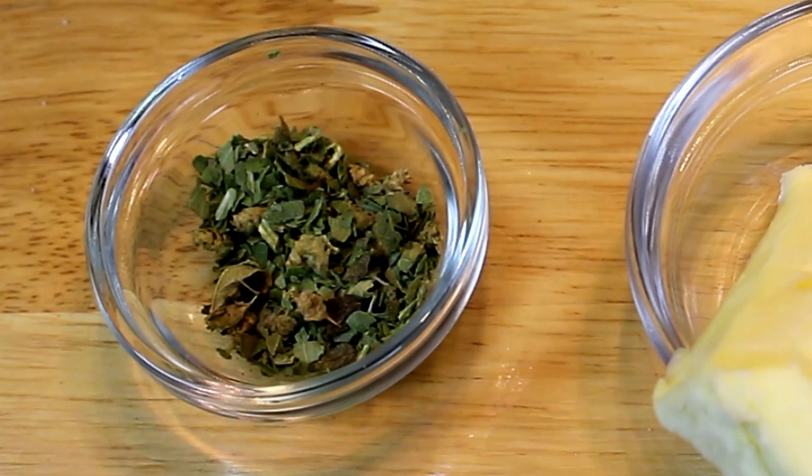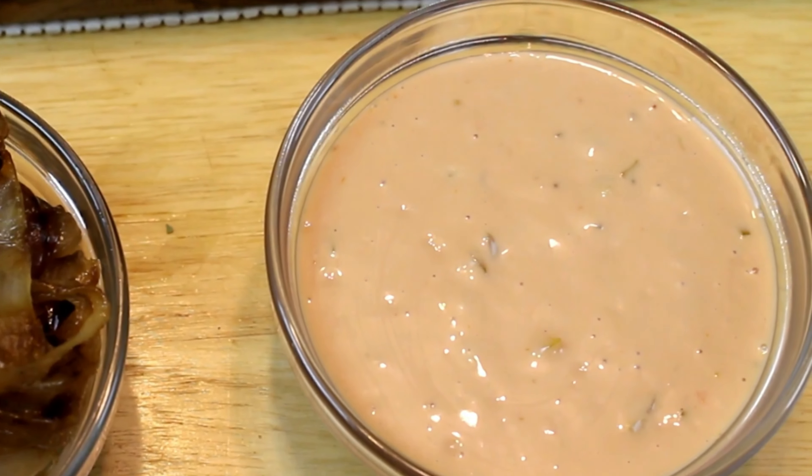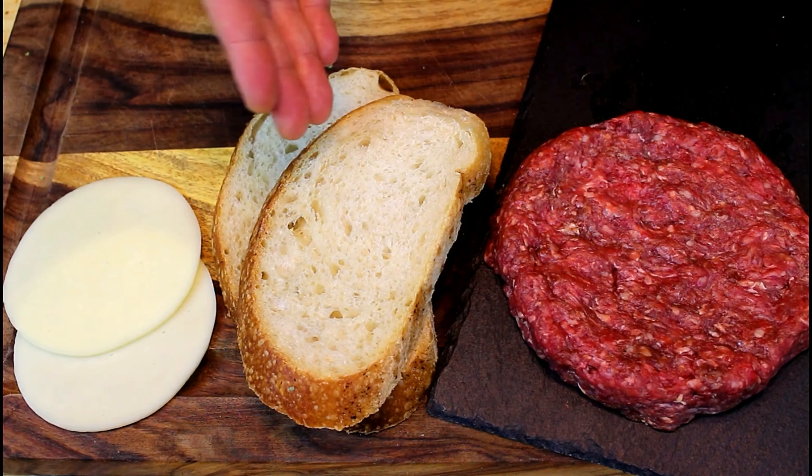Right now we're making patty melts, and we're not just making normal patty melts — we're taking these things to the whole next level. Here are the ingredients: mixed dry herbs, a little bit of butter, caramelized onions, and In-N-Out secret sauce. I'll put the ingredients and measurements in the description below. For caramelized onions, go check out my caramelized onion video. We also have a couple slices of provolone cheese and two slices of sourdough bread.